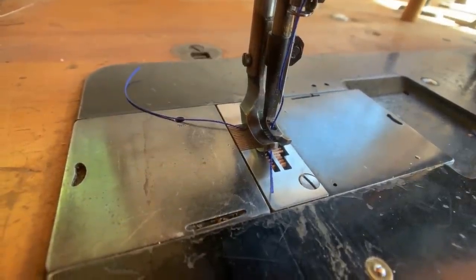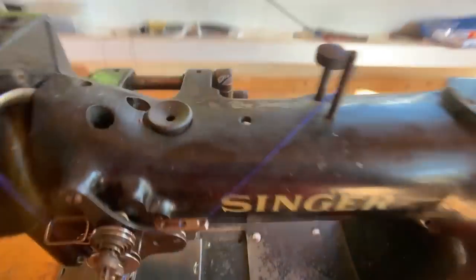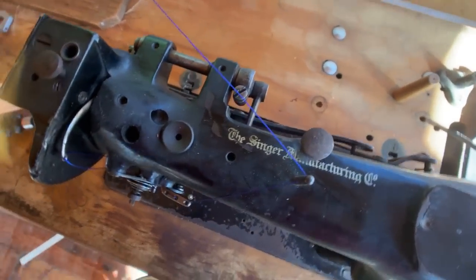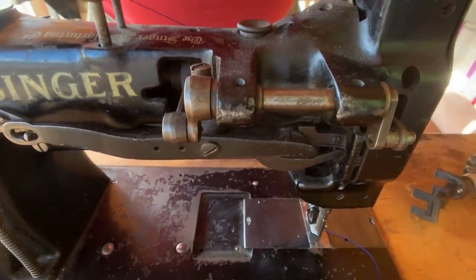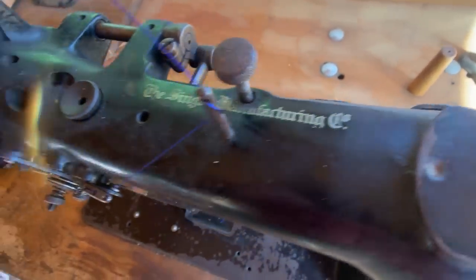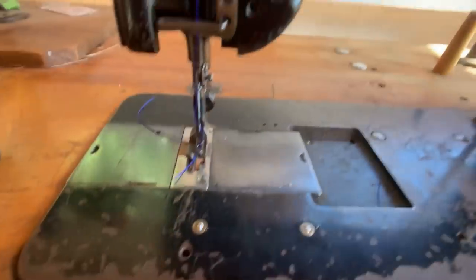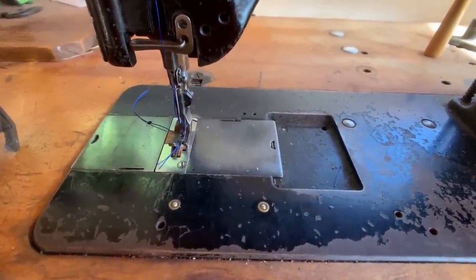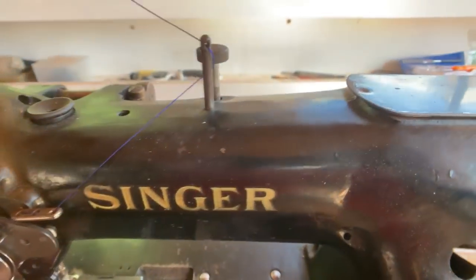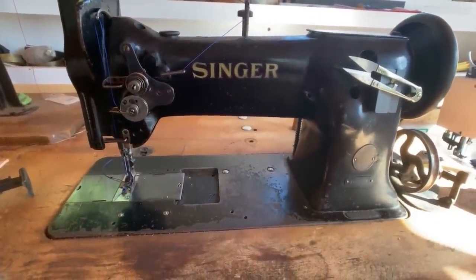The Singer 111w looks like this from a profile, from the top, and from the back. There's a single little bar that identifies it as a walking foot sewing machine, and there's a small knob on top that controls the presser foot tension. That's important when working with leather, because often these machines are set for fabric with the presser foot tension screwed all the way down — literally gripping the leather with a death grip and marking it up. You want to ease off that pressure a bit.